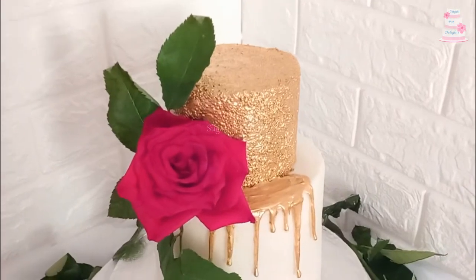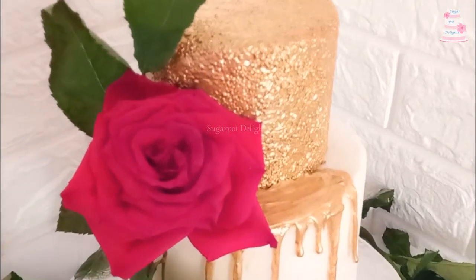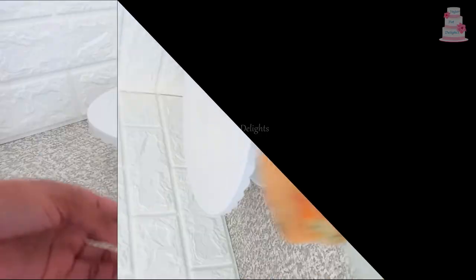Hello Sugar Lights and welcome back to my channel of cake decorating and recipes. Here we have a two-tier gold and white engagement cake.